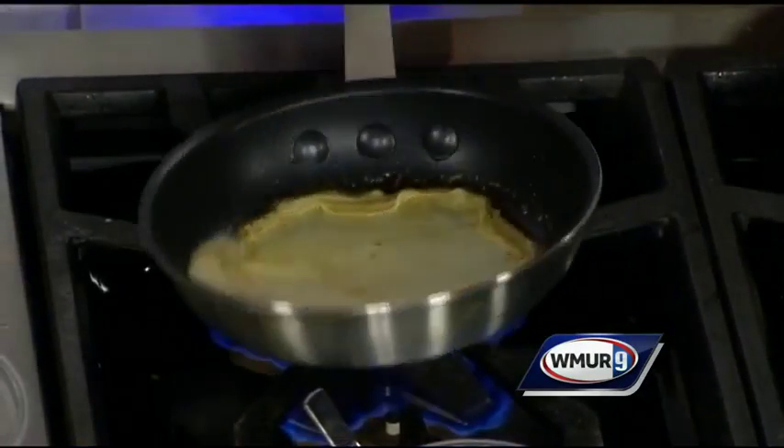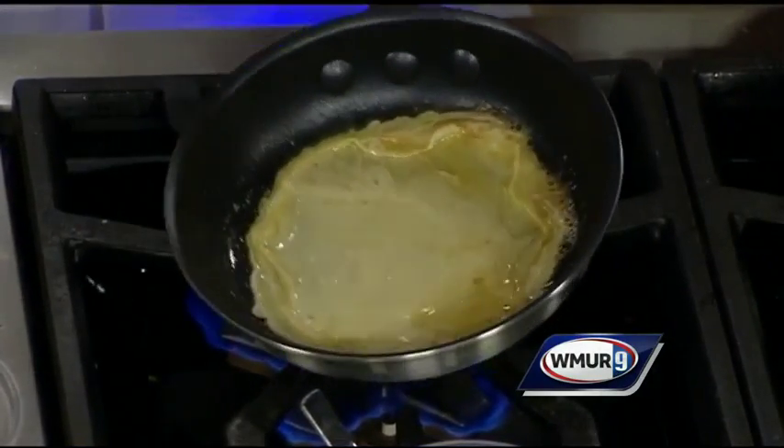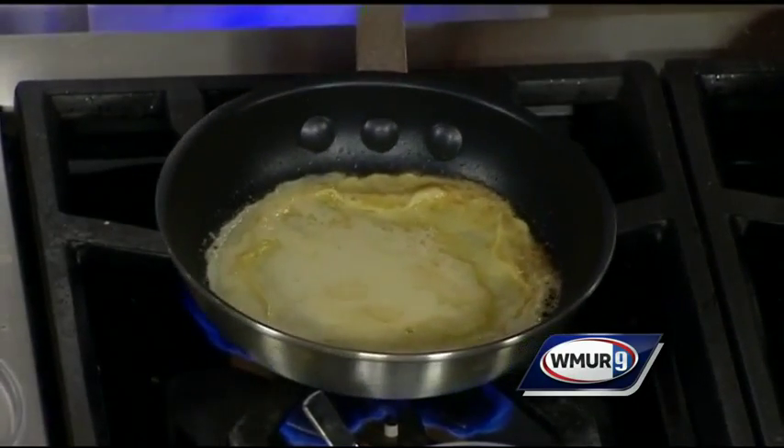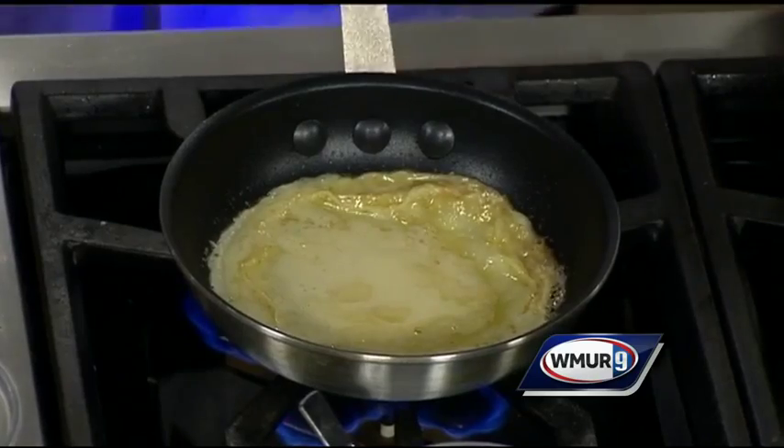Can you make the crepes ahead of time? You could. We have them over there if you like, and just warm them back up. We make the basic crepe batter — eggs, flour, melted butter, a little salt, a little sugar, and maybe some vanilla extract. The easiest way to do it is to make it in a blender. And then you let it sit. The important thing is that it sit for about half an hour to an hour, and then you start making your crepes.